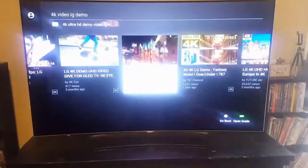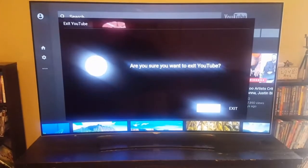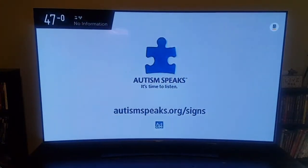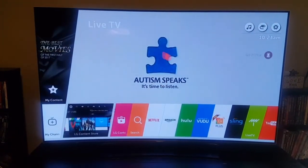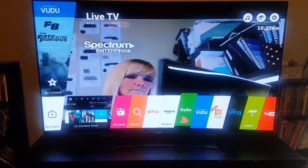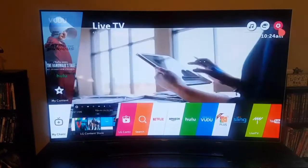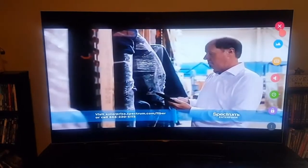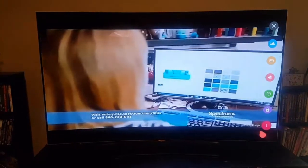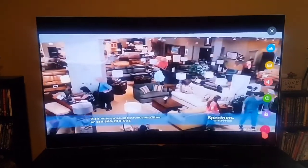Sorry, my camera's a little wobbly today. But the thing I like about this is the actual controller that uses the pointer. Here's your last stuff — here's Netflix, Amazon, everything. This comes up as your details and stuff. This right here shows you your quick settings for picture and stuff.